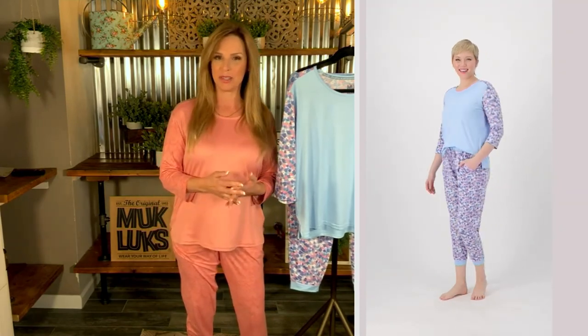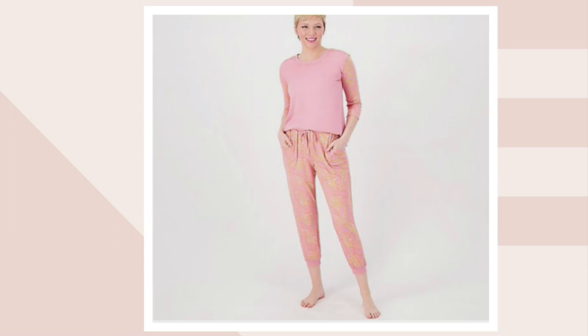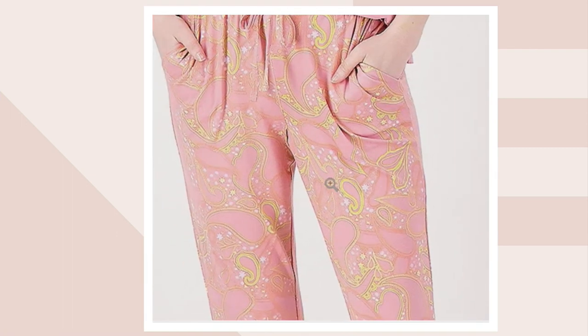Let me run through colors with you so that you can start deciding, and then we'll do sizes real quick. The one that you're looking at right there is our mauve paisley. It has just little bits of yellow in that paisley against that mauve background, which is so beautiful. You can really see that up close — what a fun and kind of funky pattern on the bottom and the sleeves.